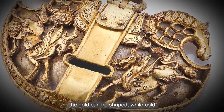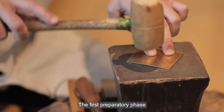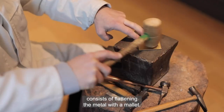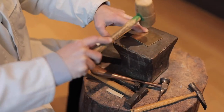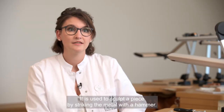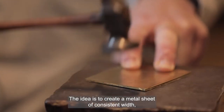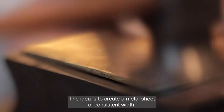Gold can be shaped while cold, thanks to a technique known as hammering. The first preparatory phase consists of flattening the metal with a mallet. Malleability is one of the most ancient techniques of working gold — it involves sculpting a piece with a knife by hitting the metal, with the idea of making a sheet of metal with constant thickness.